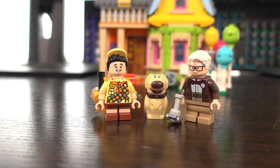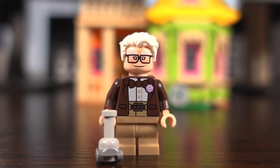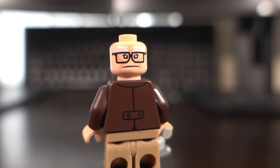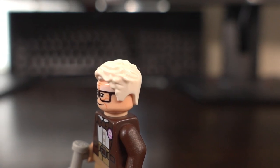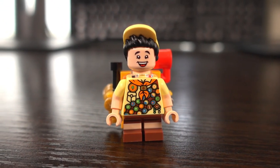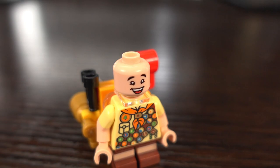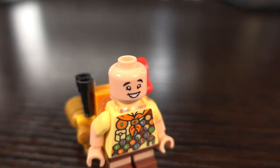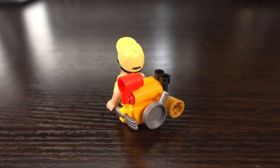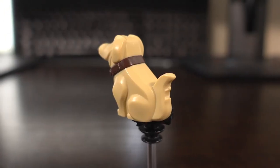In the set you get two minifigures: Carl and Russell, as well as one animal figure — Doug. Carl features a lovely brown jacket, grey shirt, and beige bottoms with a brown bow tie to complete the look. His face design features two facial expressions: grumpy and a slight smile, with a nice moulded hairpiece. I love the use of Lego bricks to make his walker and stick. Russell's design features a yellow top with all of his badges proudly shown off, with dual moulded legs to get the look of the shorts. His face also features two expressions — happy and slightly mischievous — and his headpiece is dual moulded with hair coming out the front of a yellow cap. Lego has made good use of bricks to make Russell's adventure backpack, which I absolutely love. The Doug figure is also dual moulded and features nice detailing.